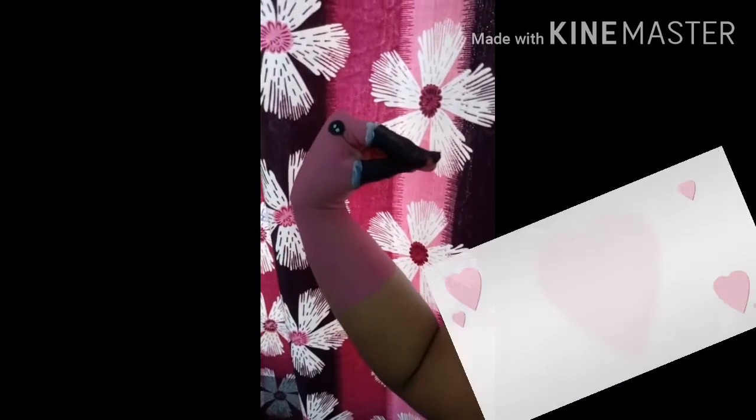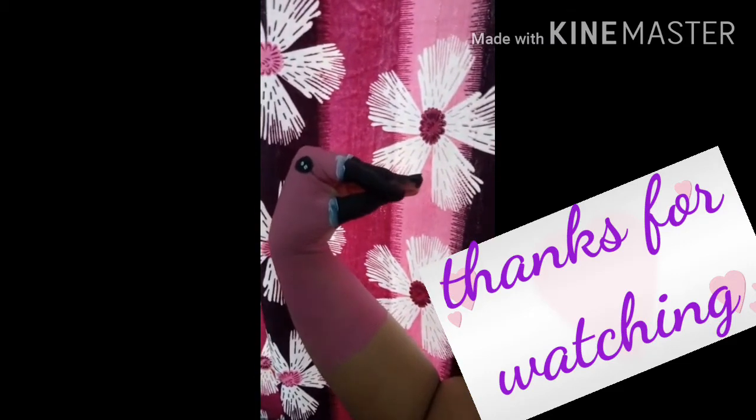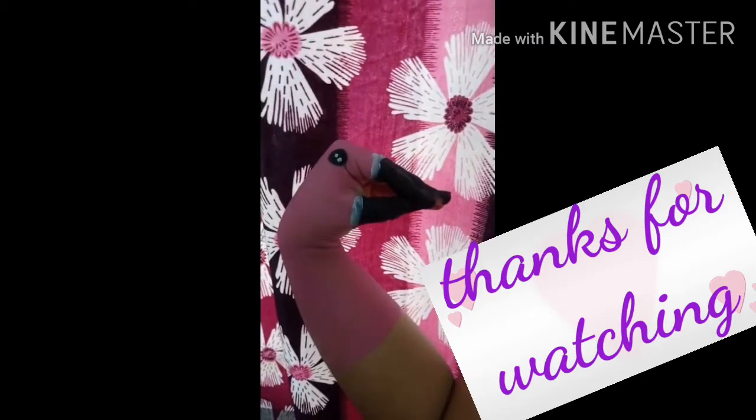I hope you guys enjoyed today's video, and if you liked it, please like, subscribe, and share to my channel.